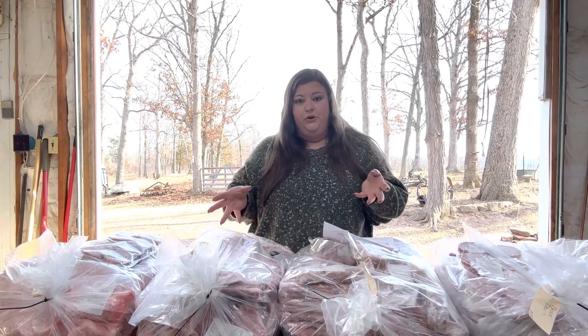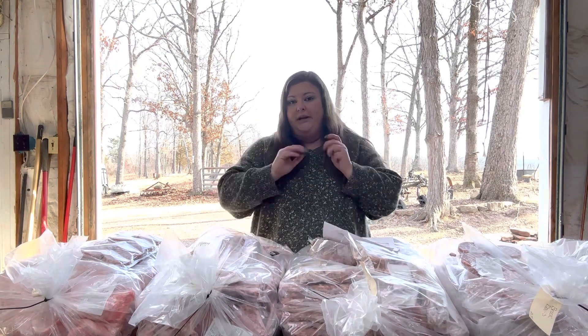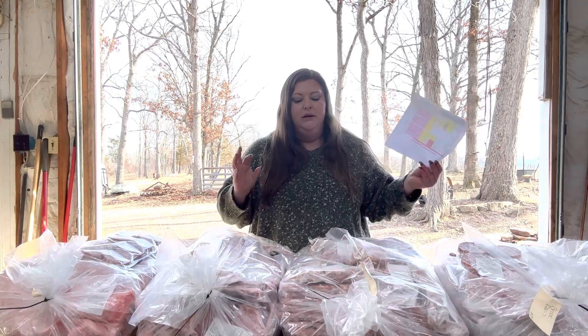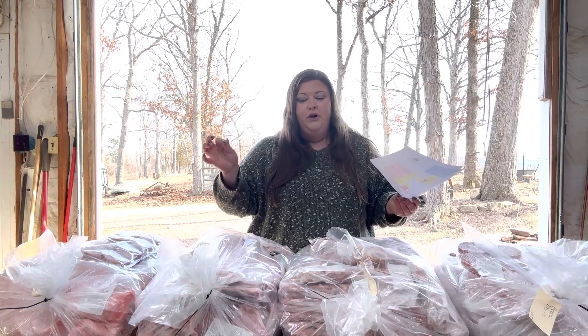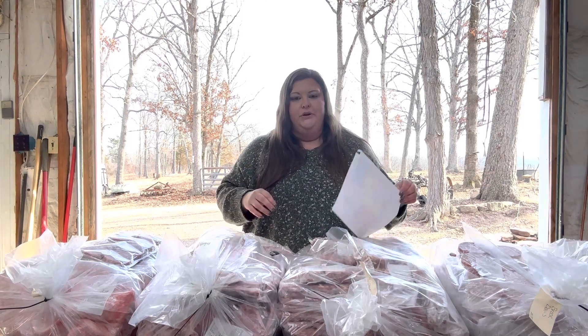Something we don't get from our hogs is pork tenderloins, because in order to get the pork tenderloin, they have to take the chops and cut them off the bone and the long loin. We love our chops. With the bone in, you get a little bit more marbled meat. In our personal experience, we like to grill pork chops rather than cook up a pork loin.